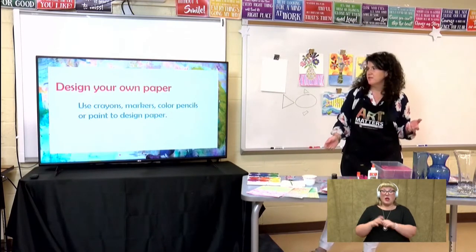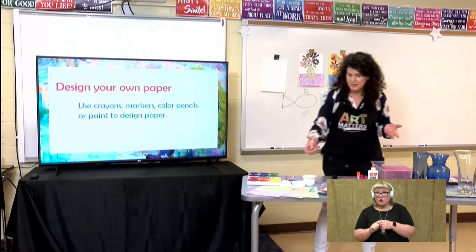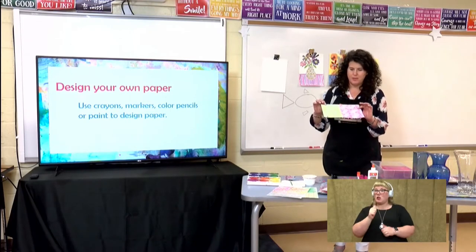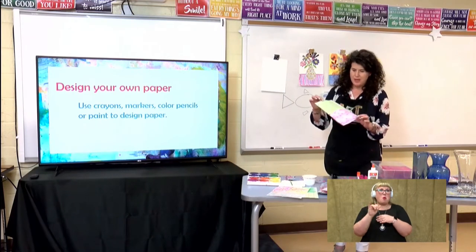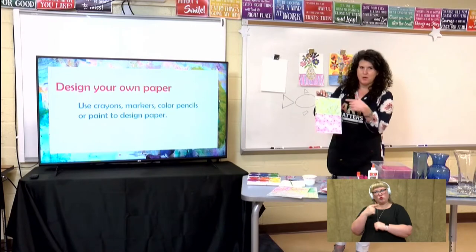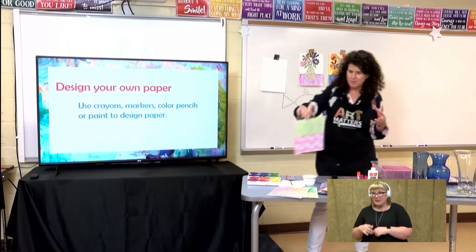So you can use crayons, markers, colored pencils, or paint to design paper. I created some designs right here with just regular loose leaf paper. You can use notebook paper. And I knew that I wanted some green, so I just took a bunch of green markers and just had fun with making marks on the page.